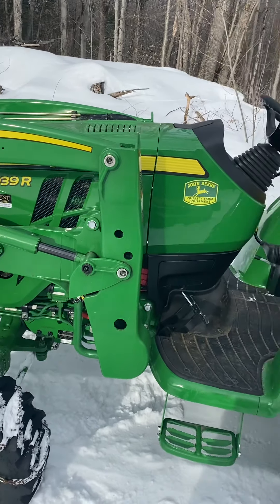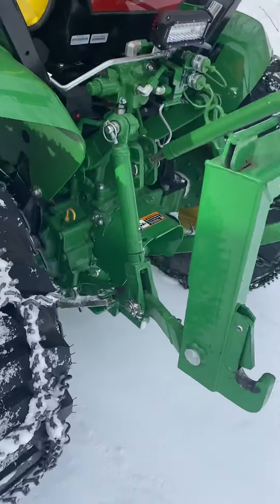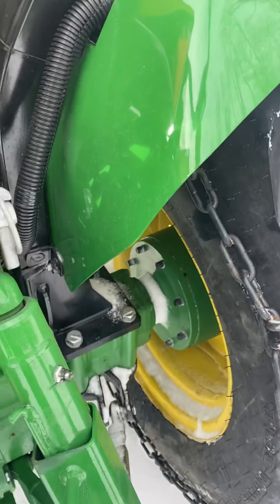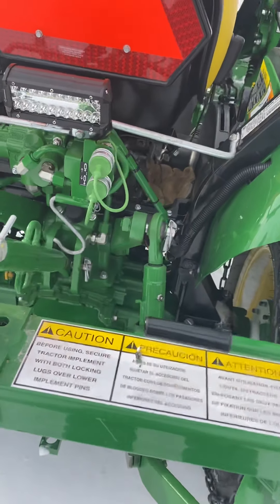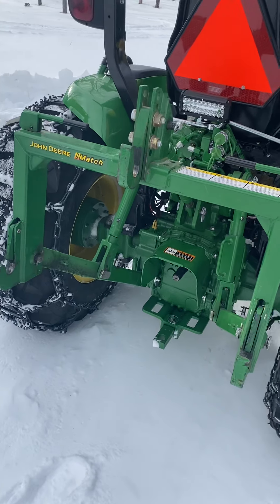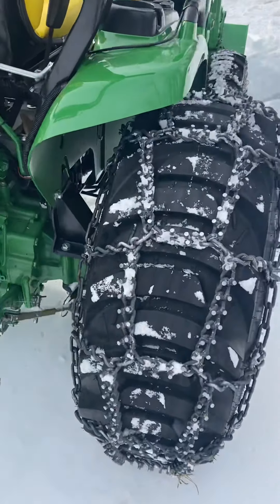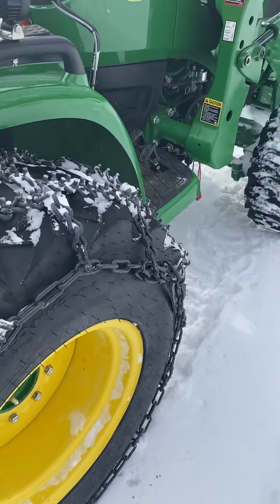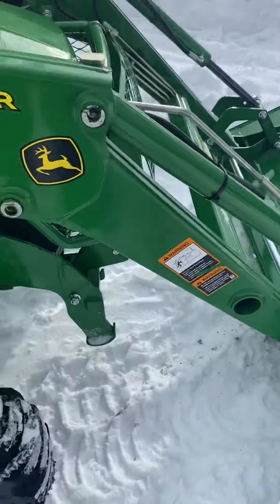It's a 2020 3039R — got about 38 to 39 horsepower, maybe 32 horsepower, it's pretty close to that. As you can see, it has the five-inch John Deere wheel spacers on it, the rear remotes which is a must, and I just added a little LED light for working at night backing up. I have the quick hitch — a must for me — for different implements: tiller, brush hog. I have an old brush hog and it fits right with it. Got some pick chains on her, tires are full of rim guard.